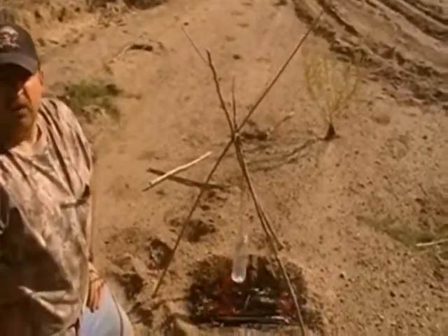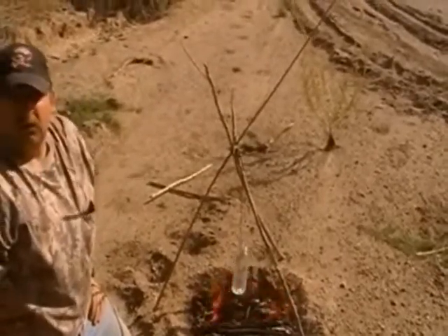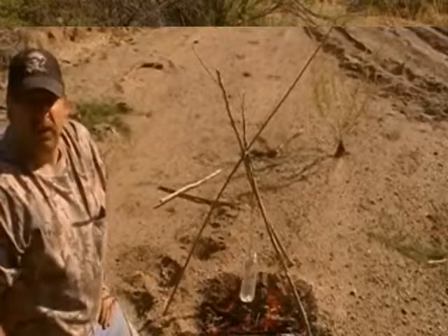We're going to cut right now. My brother's going to start his stopwatch. We're going to see how long this takes, if it actually works, and then we'll come back and let you know how we're doing.